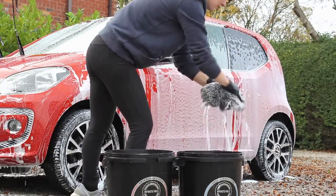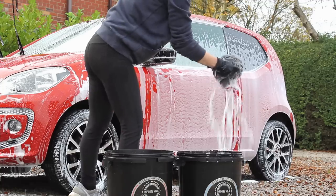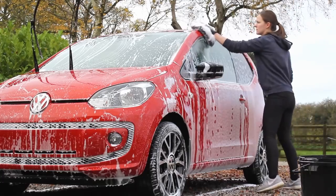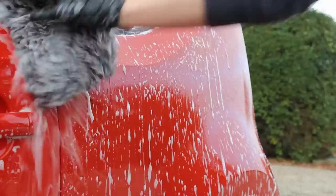I find that about 25ml into 250ml of water is perfectly fine with this particular product, which is quite a low amount to be using so it's very economical. This method and product is something that I use on my own vehicle most frequently as it just kind of ticks all the boxes for me.